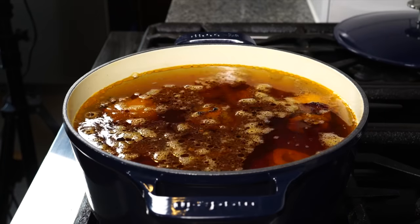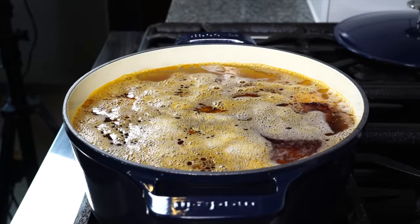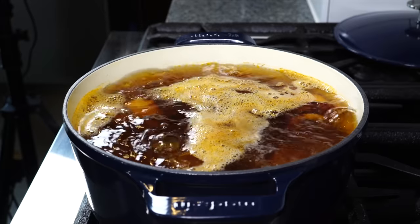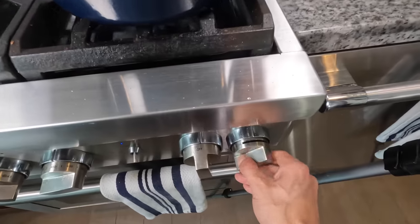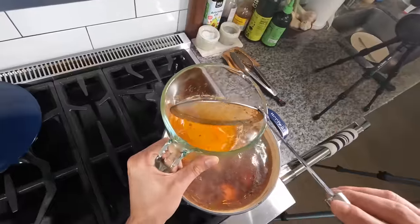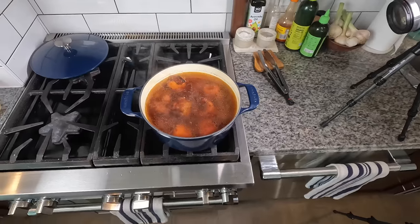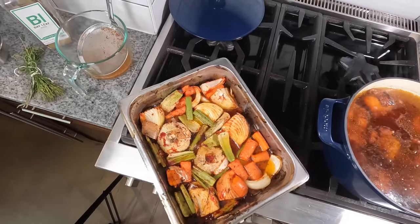Check on the broth coming up to a simmer — as it does, particles rise up and a scum forms on top which you want to skim off. I walked away and it started to boil, which redistributes that scum back into the stock — not exactly what you want. Turn the heat down right away and start skimming away that foamy scum off the top and discard it. Now it's nice and clean.